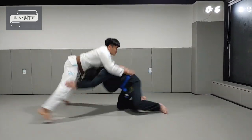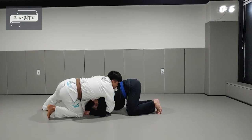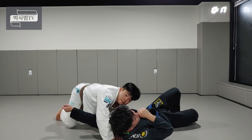태클 들어오시면 스프롤, 양손, 그 다음에 깃 열어주고 손 겨드랑이 쪽에서 이리로, 방향 바꿔주면서 손 계속 밀고 막아주는 이런 식으로 완성됩니다.